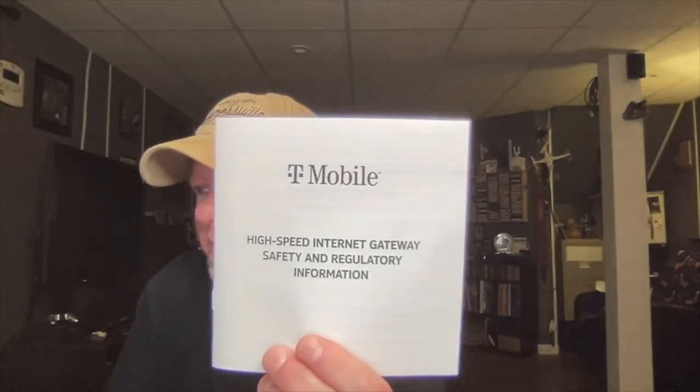There's also a high-speed internet gateway safety and regulatory information booklet included. Like I said, I've had this unit since the first week of May and now it is Saturday, August the 21st, so a little over three months I've had the unit.